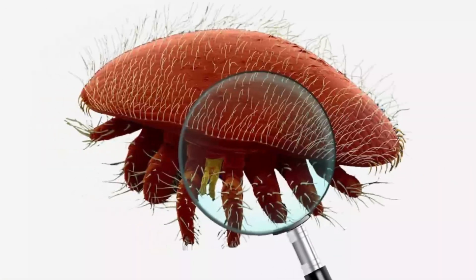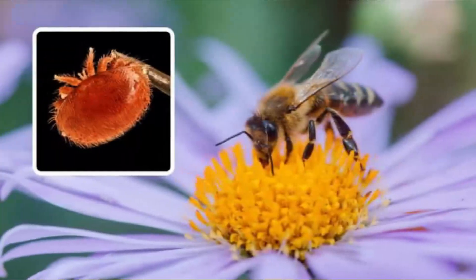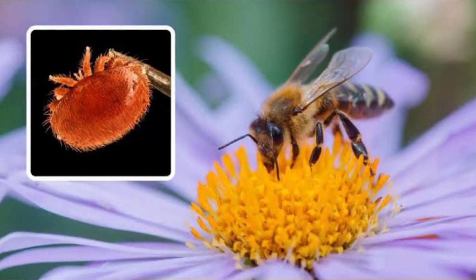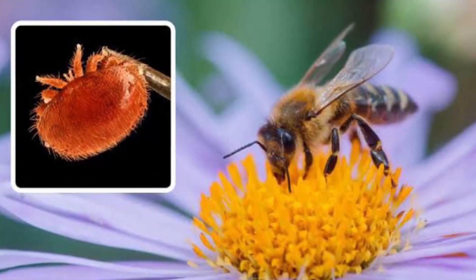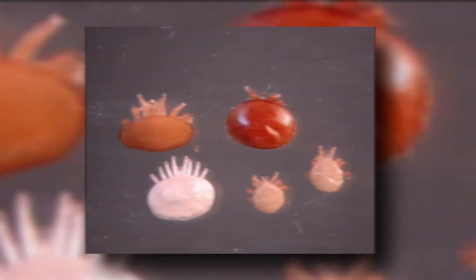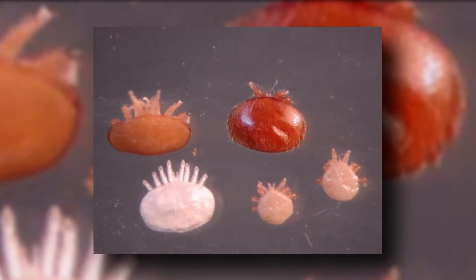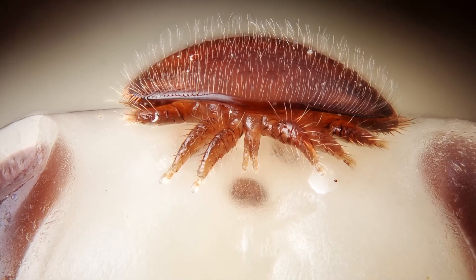Let's start by introducing our intriguing subject: the varroa mites. These tiny reddish-brown parasites attach themselves to honeybees and feed on their hemolymph, weakening the bees' immunity and spreading diseases that can lead to hive collapse. These mites go unnoticed as they enter hives during summer, often hitching rides on drones, which unwittingly spread them from bee to bee and colony to colony.